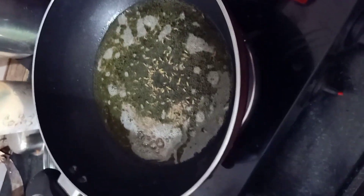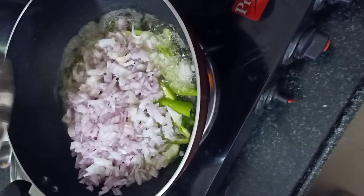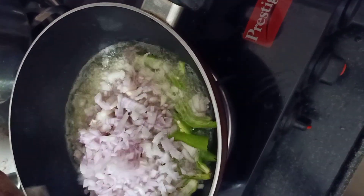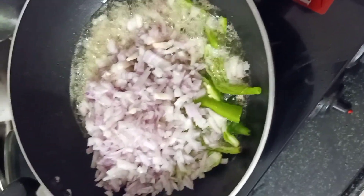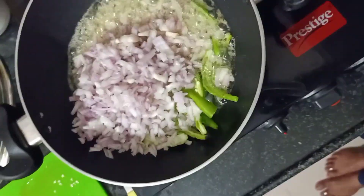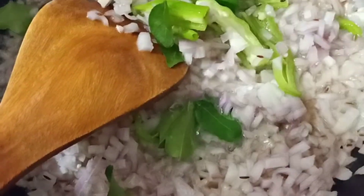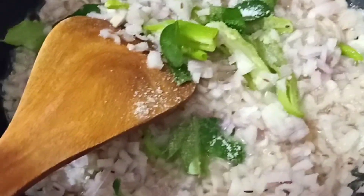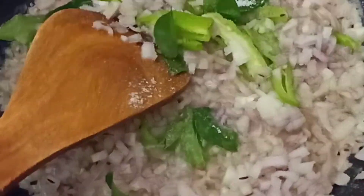Add 1 tsp of jeera. Add a little bit of oil. Add the onions. Now the onion will be fried as the color changes. Add a little bit of salt and fry until the color changes.